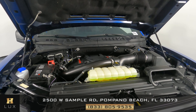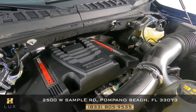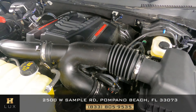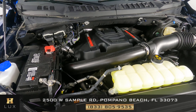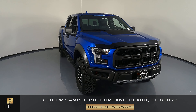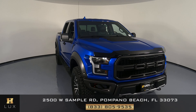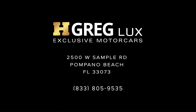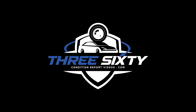Before we finish off this video, let's check out the engine — we're going to take a quick look. Thank you for watching this video. If you have any questions, please don't hesitate to contact one of our representatives here at HGREG LUX.